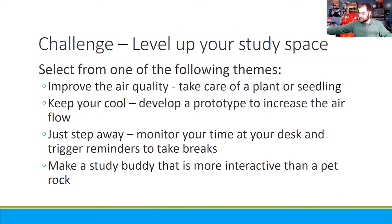Jan, what projects do they have in store for them? Unlike the chicken coop, we're just asking you to set up your own study space. We've all been sitting at whatever our quarantine space has been for the last year, and we're saying, how can you level that up?